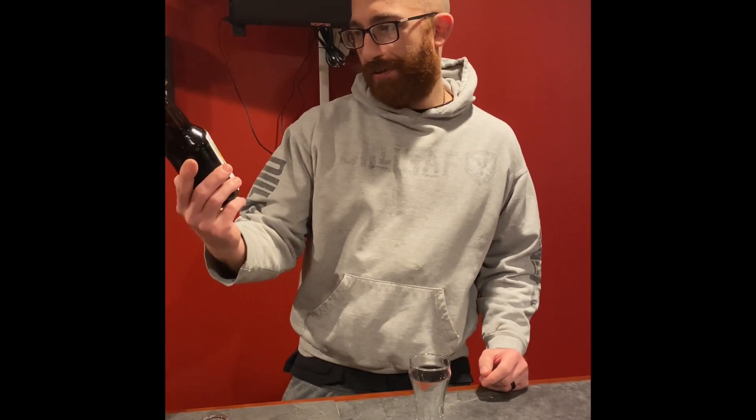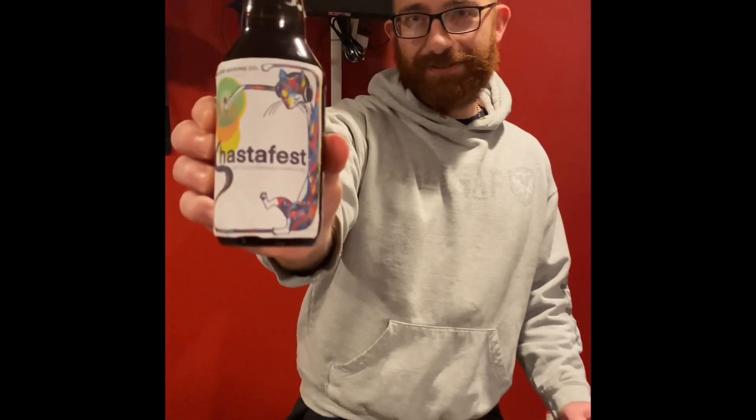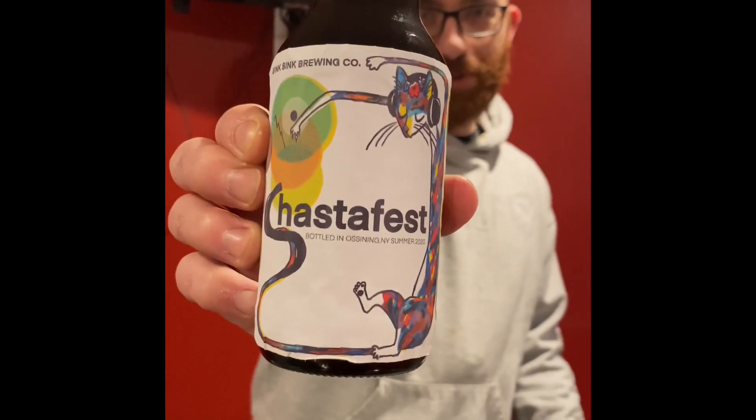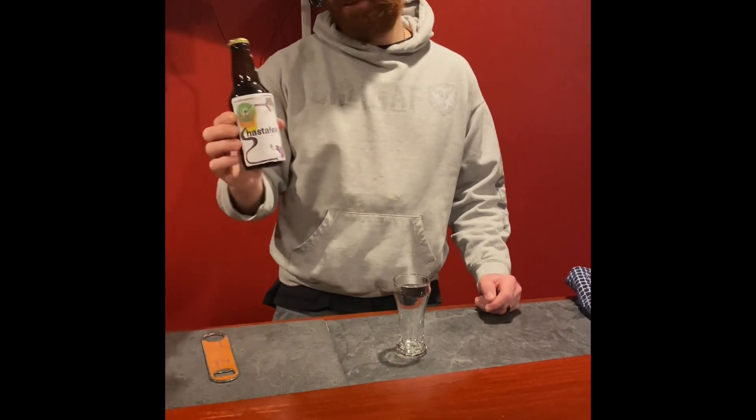Hey everyone, what's happening? The Hot Master coming at you from the man cave for another homebrew beer review. This is from Newman — Sink Sink Brewing Company, Austin, New York. It's a Shasta Fest beer named after one of their cats, Shasta.